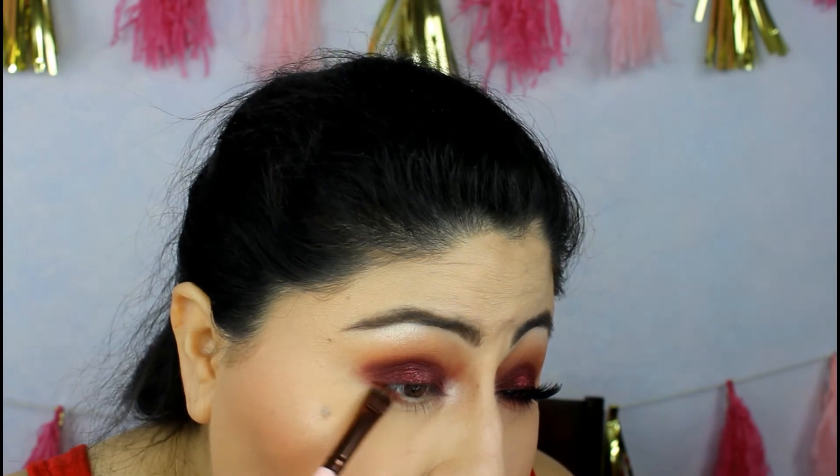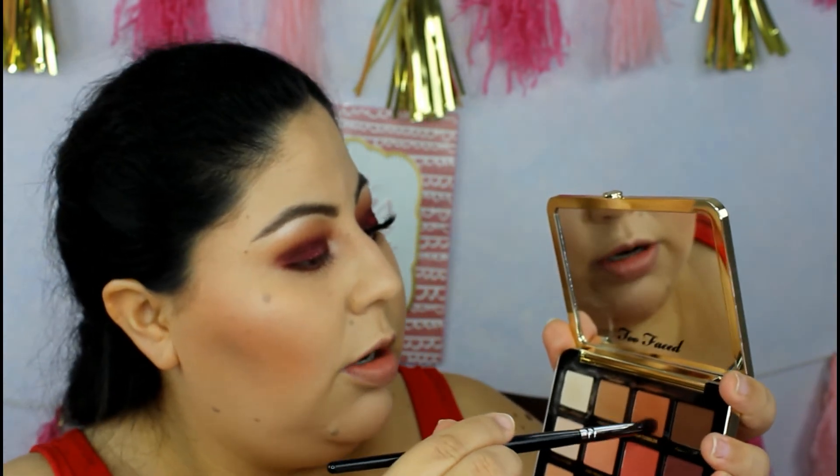Now we're going to work on our lower lash line. For that I'm taking the Lexi brush — I believe it's the 21, which is a flat brush — and I'm going to get a little bit of Peach Sangria mixed with a little bit of Peach Cobbler. I'll go ahead and smudge this from the outer corner to the inner corner. Then I grab the Morphe pencil brush E18 and grab a little more of that Peach Cobbler to smudge it out.